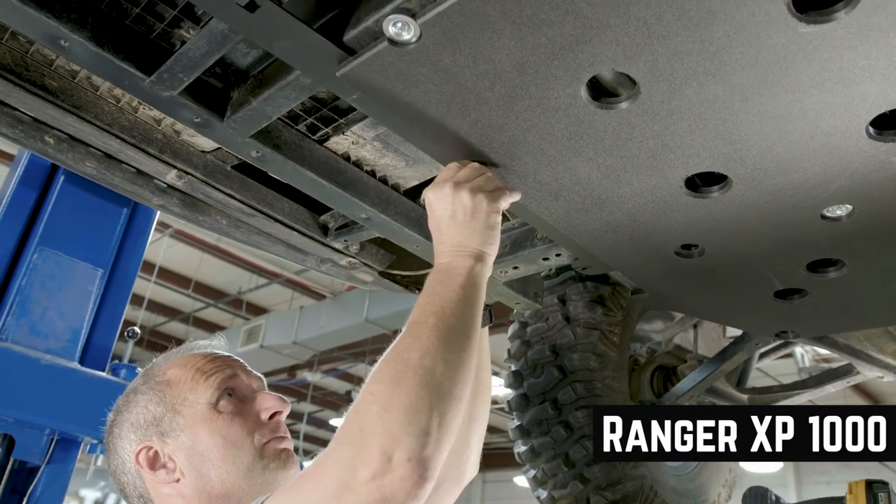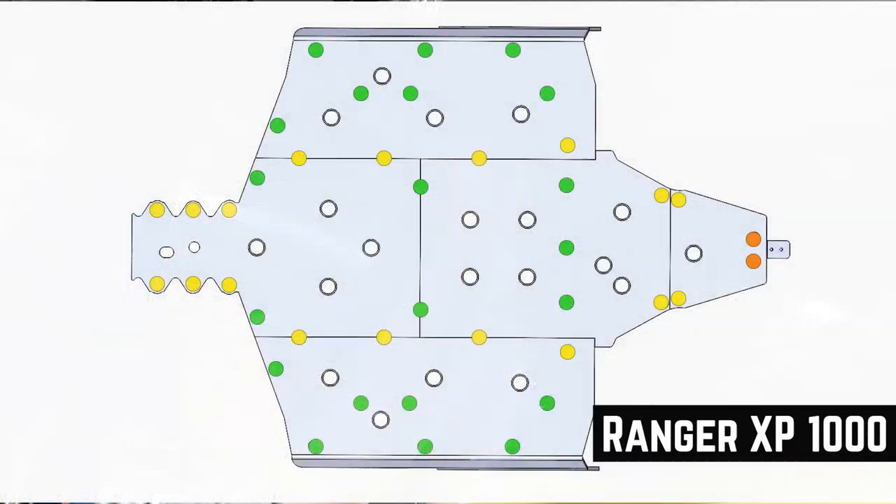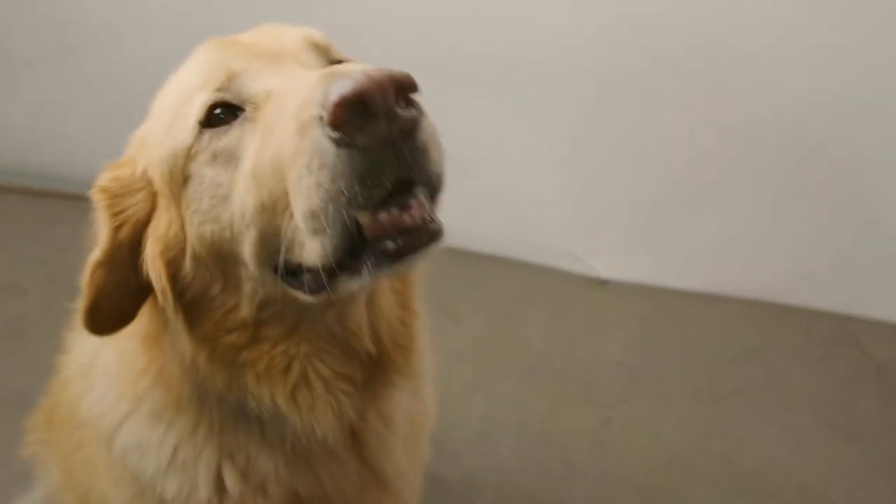Some vehicles aren't as complicated as this one, so if you don't see all the colors presented, then congrats! You have an easier installation! Ah yes, the easy life!